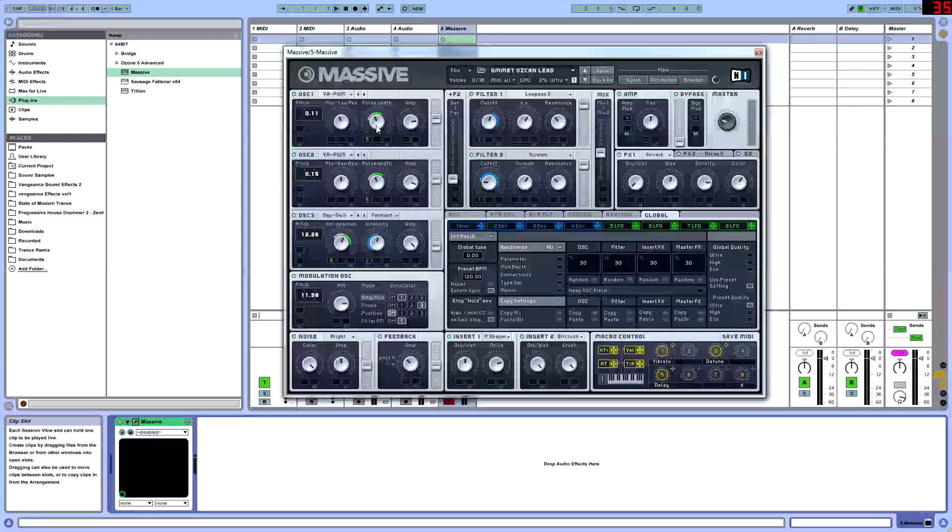The pulse width is going to be set at 11 — don't worry about the modulation right now, we'll get into that later. The amp's going to be set at 3. The filter is going to be set a little bit above the middle line, because we are going to be using two filters for the sound.